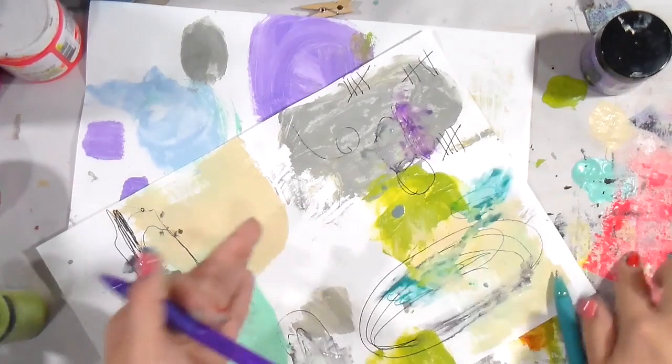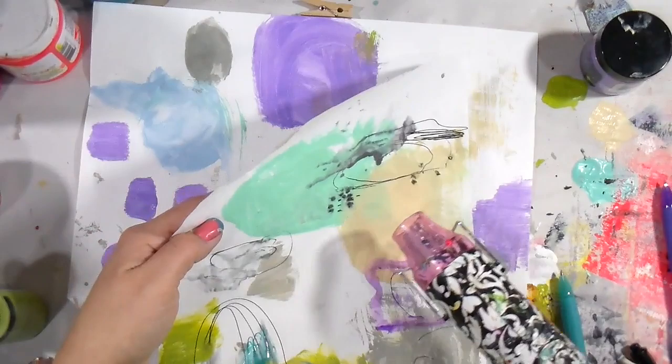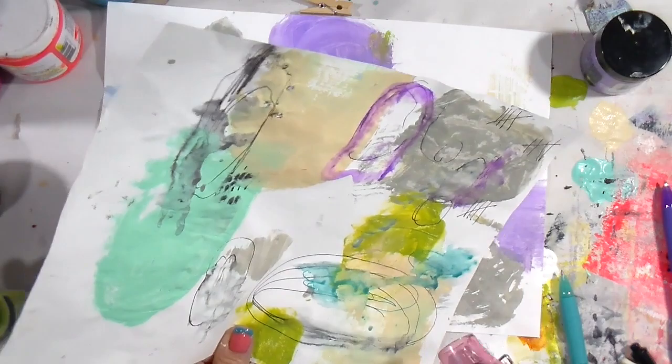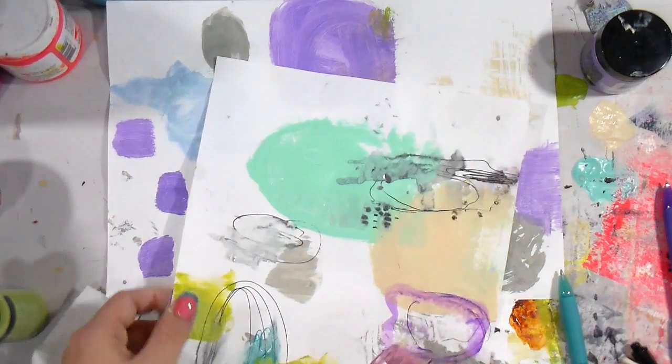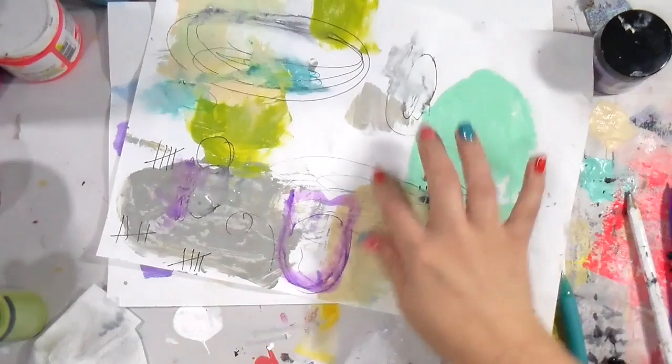I thought these gel pens would stay once dry, but no — they just move around like watercolor, which I think is pretty cool. Especially if you want to art outside or travel, these would give you some really cool watercolor effects with just some pens. And I'm all about a twofer — if you can get a two-for-one, that is where it's at.